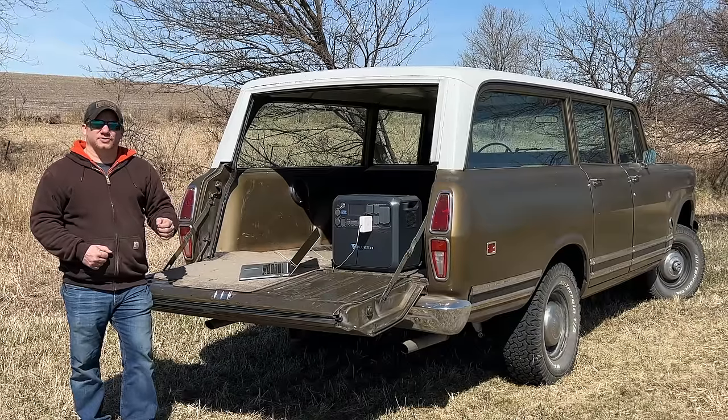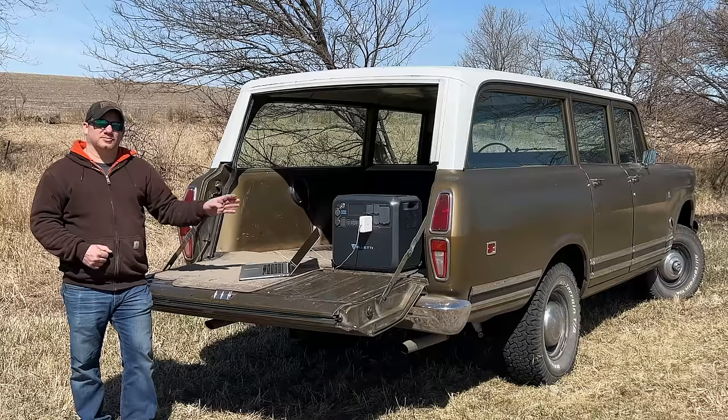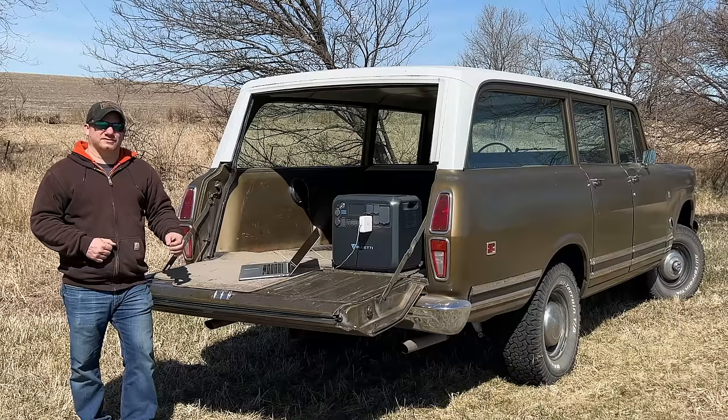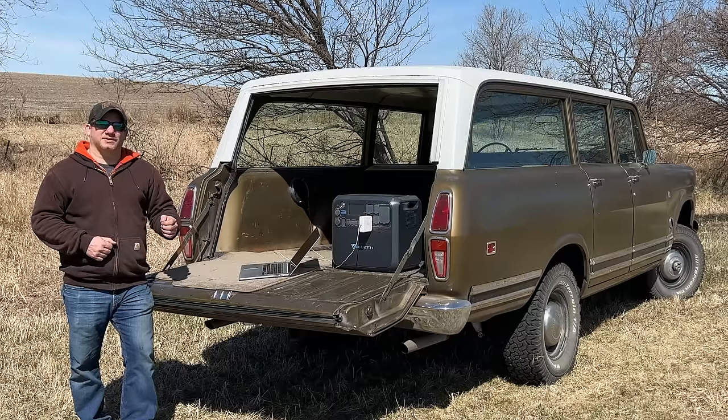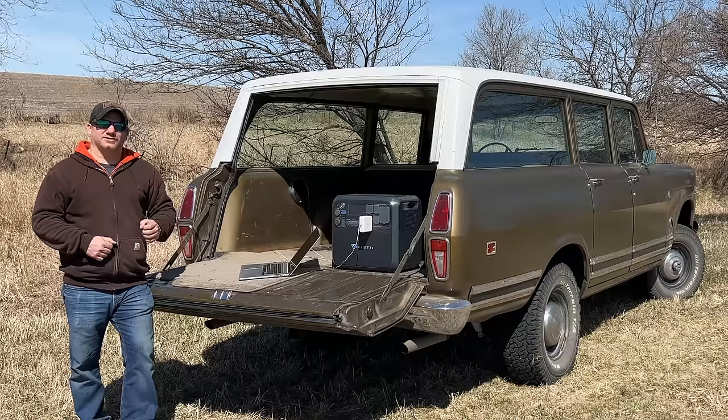Is this one of Bluetti's largest portable solar generators? They do have a couple models that are 3,000 watts as well, but I think this is the most portable of the large ones. You can take this with you and power your home appliances, but I have something much bigger planned for the Bluetti. I'm going to integrate it into my Oberland camper and use it to both store energy and to power all the devices in the truck. Before I get to that, let's take a look around it.